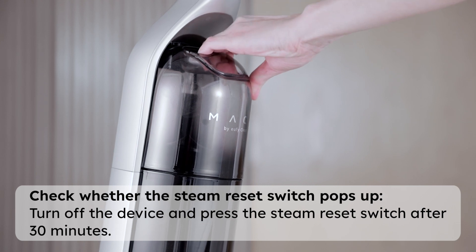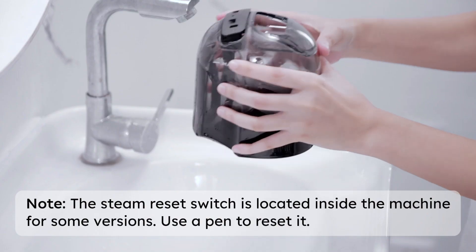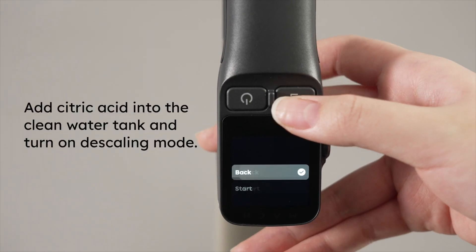Just wait for 30 minutes, press the reset button according to the prompt, and restart the device. Run smart mode for 1 to 2 minutes, ensuring the water tank is sufficiently filled and can supply water to the rolling brush normally.